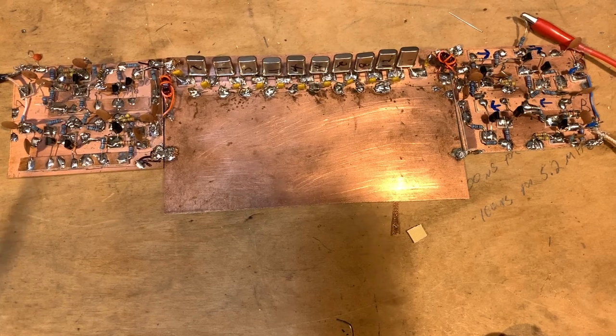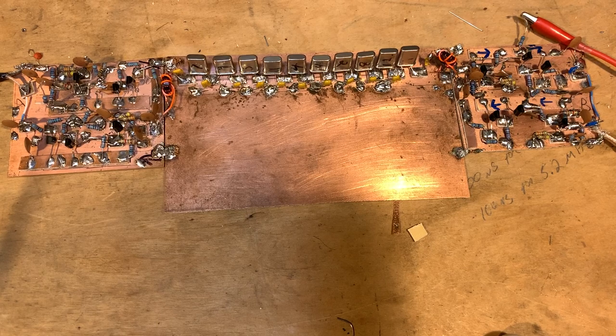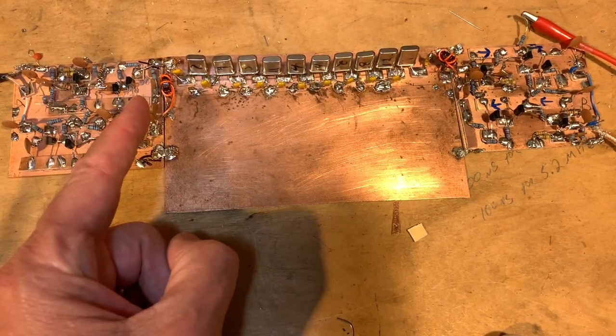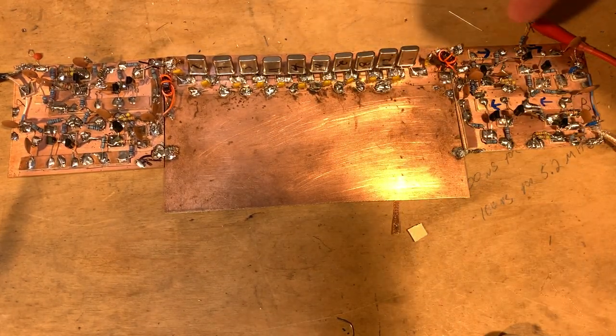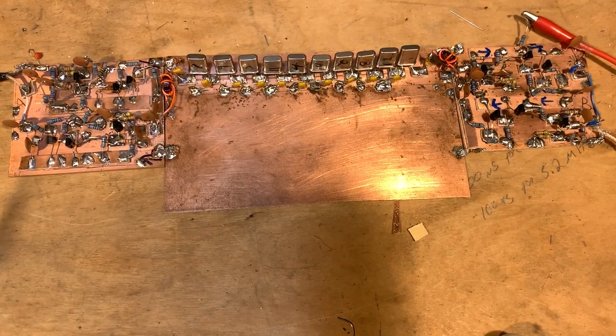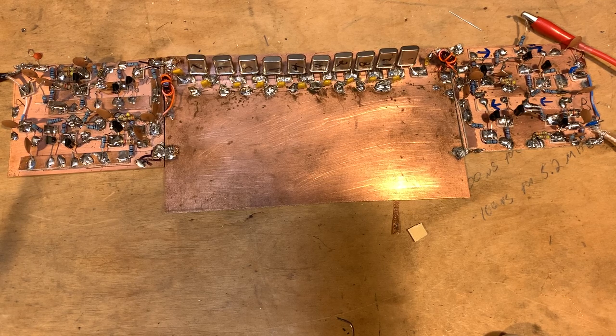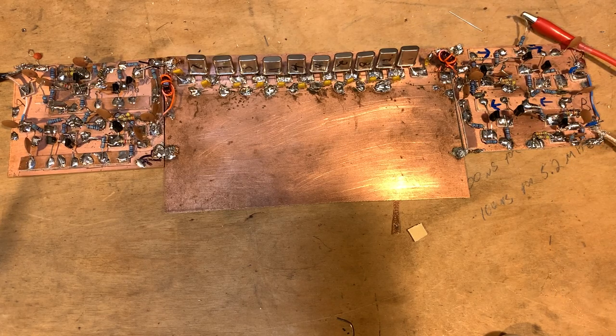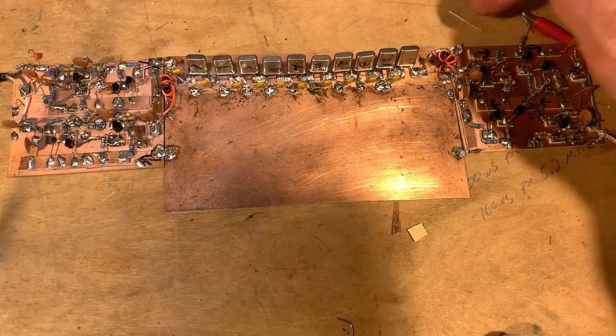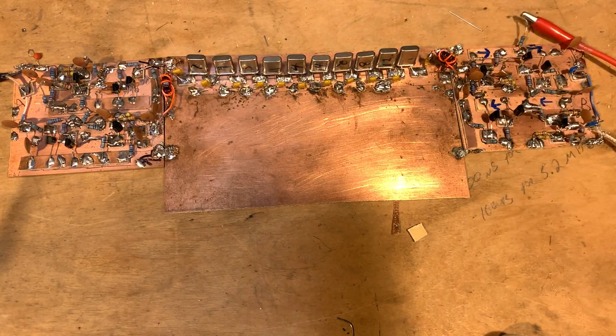On both ends of the filter I have termination insensitive amplifiers, based on the 2009 article by Wes Hayward and Bob Kopchi — a really good article that describes why you need them. It's really important to get the impedances correct on both ends. Because this is bi-directional — receive one way, transmit the other — both amplifiers must be termination insensitive. Without that, the impedance at one end of the filter would be affected by whatever you hang off the other end, creating an unpredictable cascade of impedance changes.